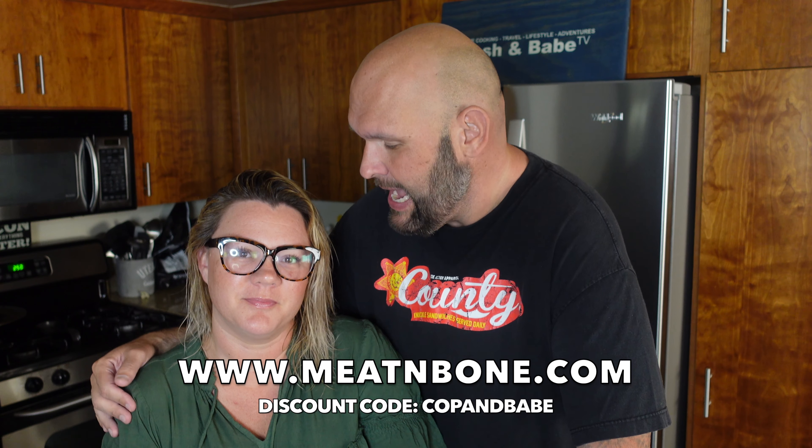We sent them an Instagram DM saying we were going to talk about them on YouTube, and they said to use the code 'cop and babe' for a discount for our audience. We don't get paid for it or anything. They have the best ahi tuna, phenomenal fish, phenomenal meat — they ship everywhere.